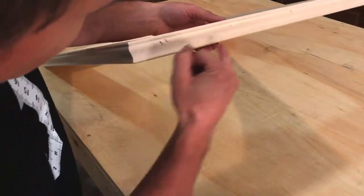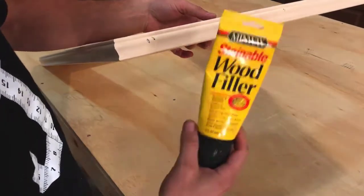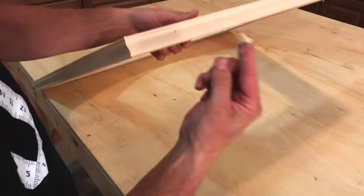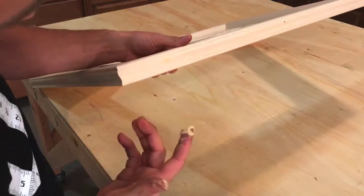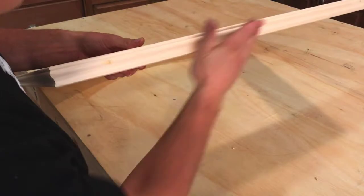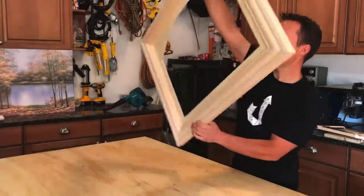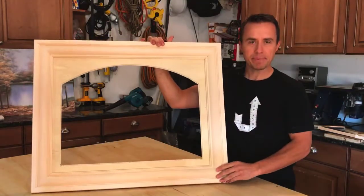Now what we need to do is fill in these little holes that we just made with the nails with some wood putty. Make sure your wood putty is stainable. Just get a little bit on your finger, put it in the hole, and wipe it off like that — it's pretty slick, doesn't take much. We've assembled the frame. It's nice and sturdy — that's what it looks like from the back. We've shaped it.